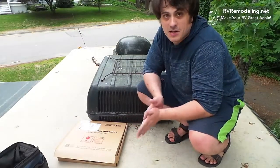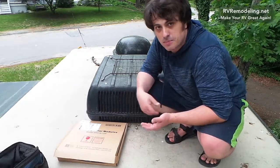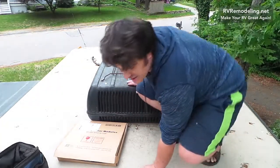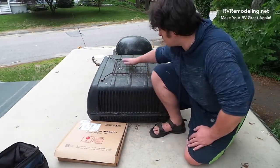Hey YouTube, I'm Leo with RVRemodeling.net and in this video I want to show you how to replace your old or broken trickle charge solar panel that came with your RV — not something installed aftermarket, but stock.